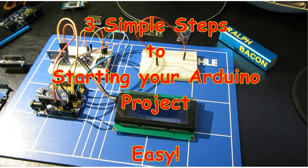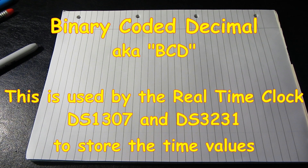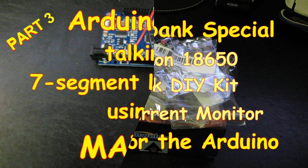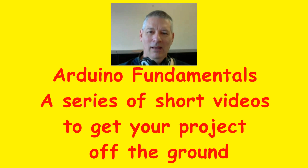Now here are some projects that have already been completed. You can find out how to write to LED displays, dot matrix, build up individual projects from scratch using the 18650 batteries, and much, much more.